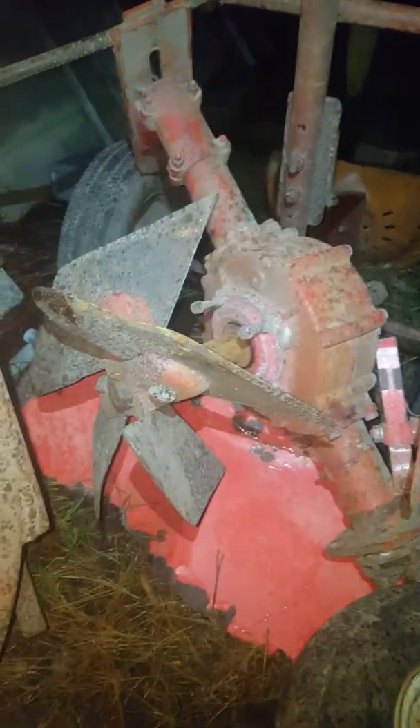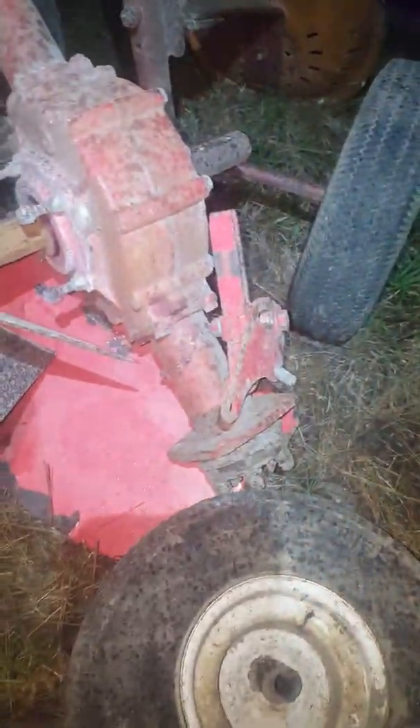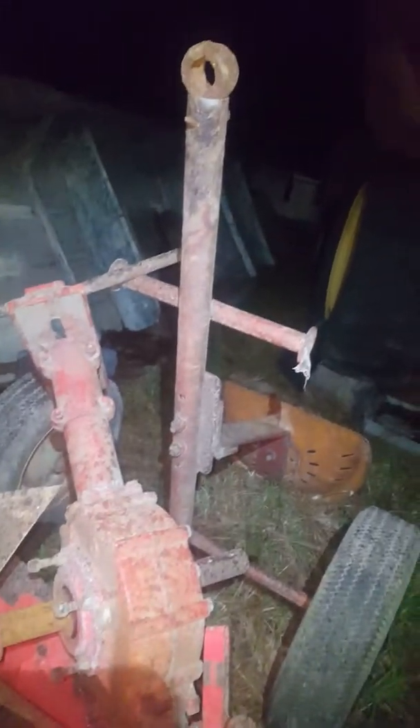This is a Gravely — this is the mower attachment. This right here is the drive for it, and this right here is the attachment — I think it's what they call a cultivator. These old Graveleys had all kinds of attachments; I've even seen a generator and a chainsaw. And here is the attachable seat.